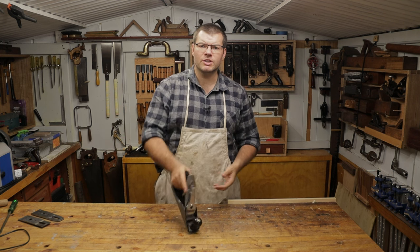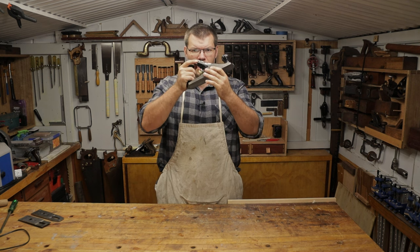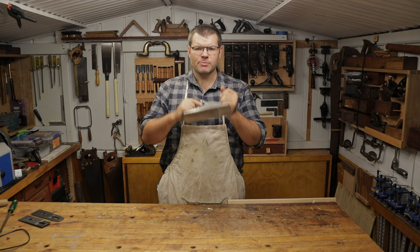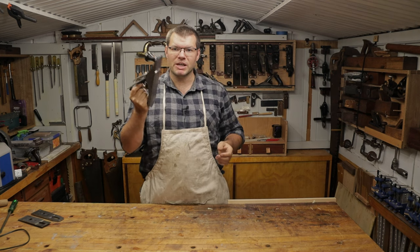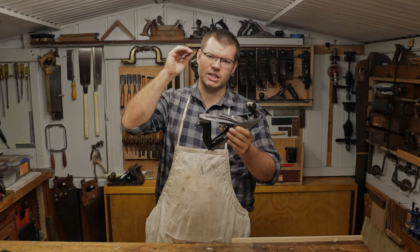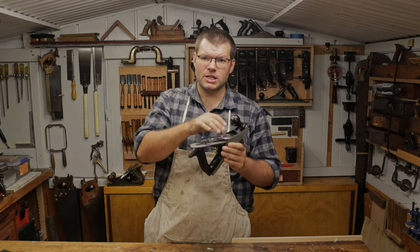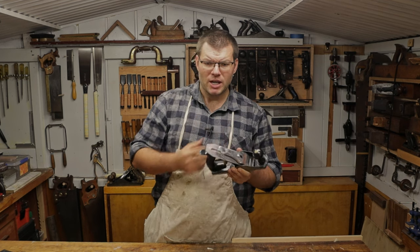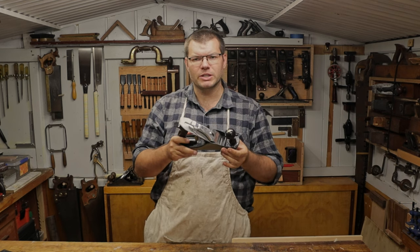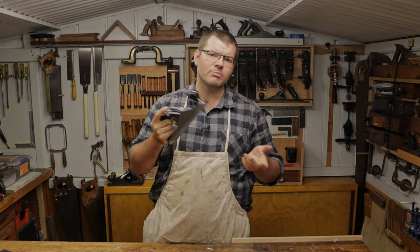Hello and welcome to The Shed. In today's video I want to revisit the brand new Stanley Bailey 12-004 from the big box store. Today I want to talk about improvements we can make to the plane to make it function better - two things to upgrade performance, and a couple of things to make it feel better in the hand and make you want to use it more often.